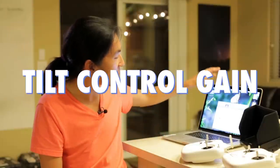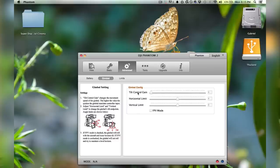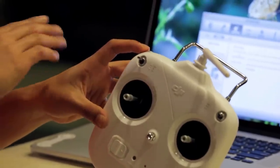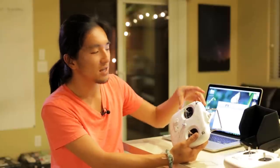Pro tip number three. Open up your Phantom Assistant software on your computer, plug your copter in, and go into advanced settings. You'll see a battery option and a gimbal option with three adjustable parameters. I really recommend taking your tilt control gain and bringing it down to zero. The tilt control gain is the sensitivity of how much the gimbal tilts when you turn the gimbal wheel. At zero, even at full throttle the gimbal will pan super smooth. When you're flying and operating the copter, you can just pop it down and it moves at its slowest pace for that really smooth cinematic shot.